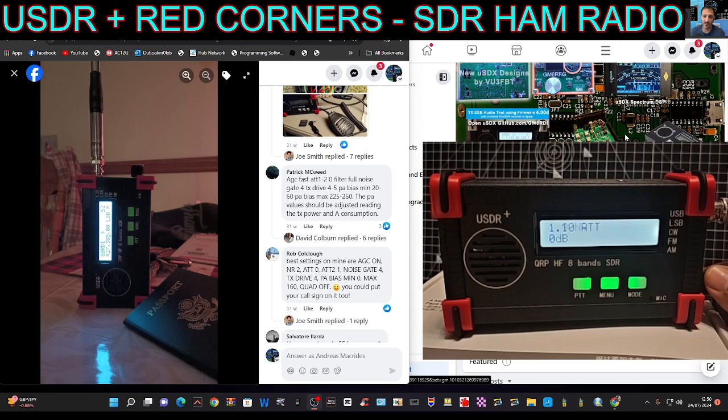The next recommended setting is NR2, so we'll go to that. While we're passing through, ATT is set to 0, and ATT 2 is set to 1. Keep going — did you notice we've got CW decode there?